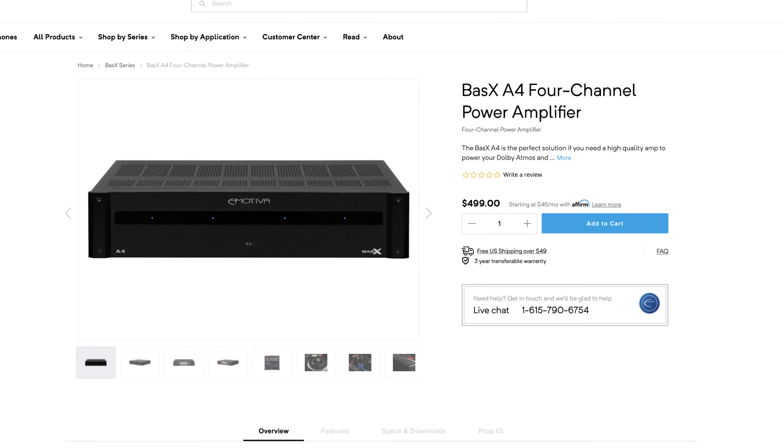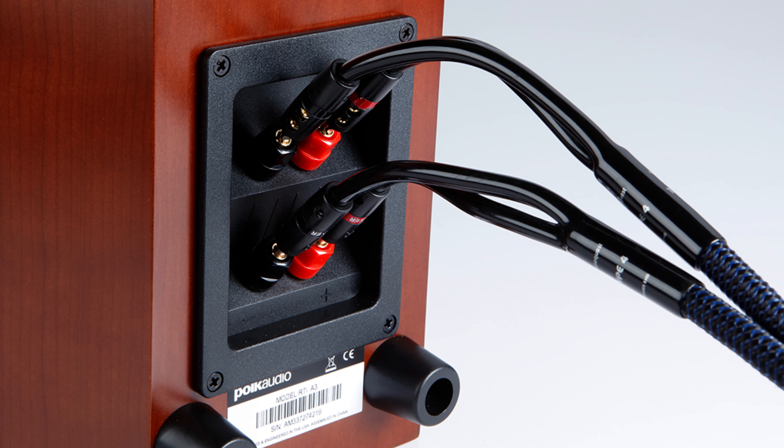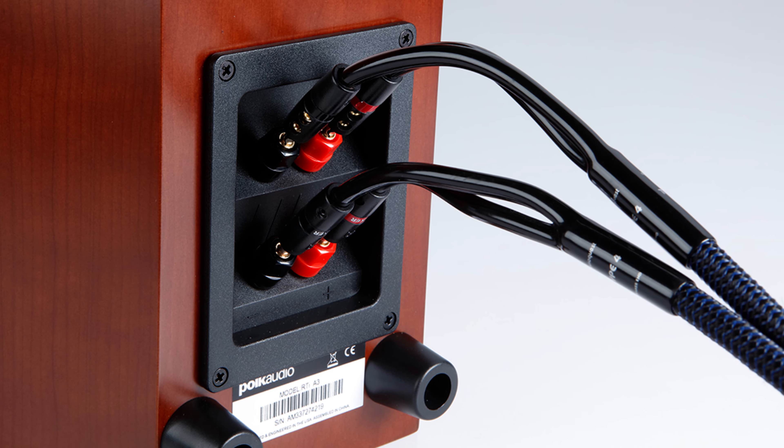Next up is the Basics A4 four channel amplifier. The A4 delivers 100 watts per channel into 8 ohms and 130 watts per channel into 4 ohms. This amplifier is perfect for those who want to power their height channels — say four height channels in the ceiling. But beyond home theater, I believe the four channel amplifier will also be very popular among hi-fi enthusiasts, because with four channels of power amplification you can bi-amp two stereo speakers in your hi-fi setup for incredible sounding music.